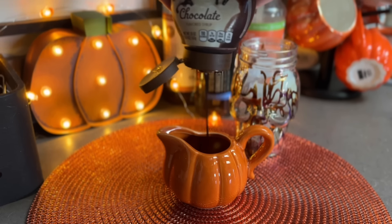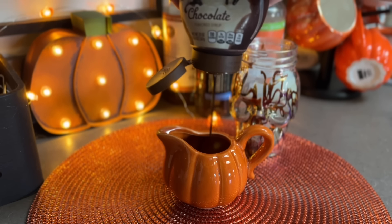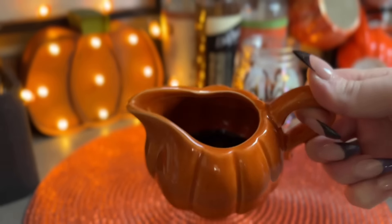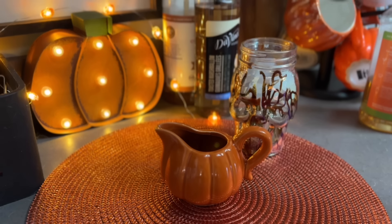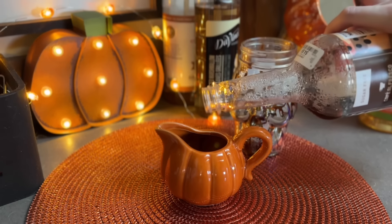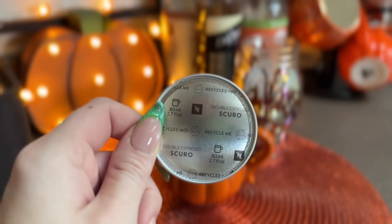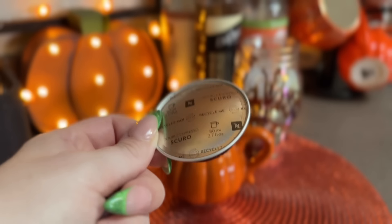I think this version is ten times better than Starbucks - mine is sweet and yummy and the Starbucks one is kind of bitter, so I like this one way better if I do say so myself. Once I've got my chocolate in there I add a little bit of mocha coffee syrup, and I think that's why it's better - it kind of cuts the bitterness out of the chocolate and makes it more sweet.